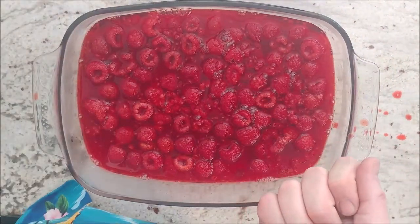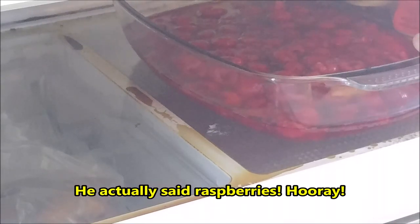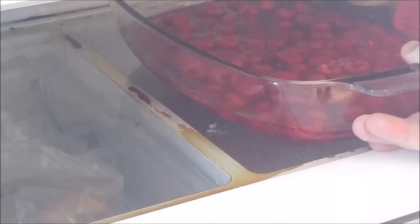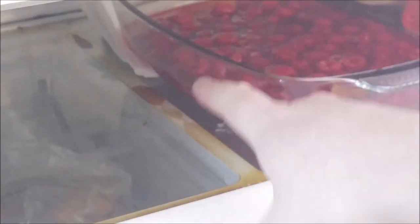Now we're going to put it in the refrigerator. Make sure it is absolutely flat — otherwise you're going to have a leaning jello when you're done. If you need to, use paper towels or a plate to even it up. I can see the back side is a little lower than the front side, so I need to support it up to that level. With paper towels added, it looks pretty flat and even — this side is as high as the back side.